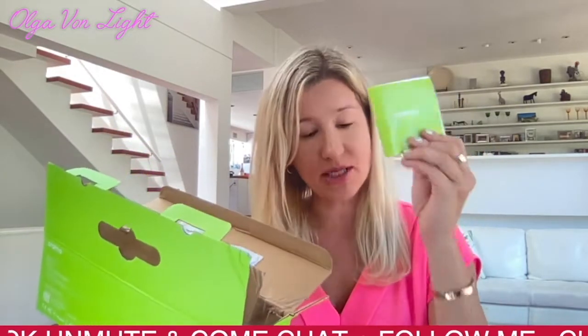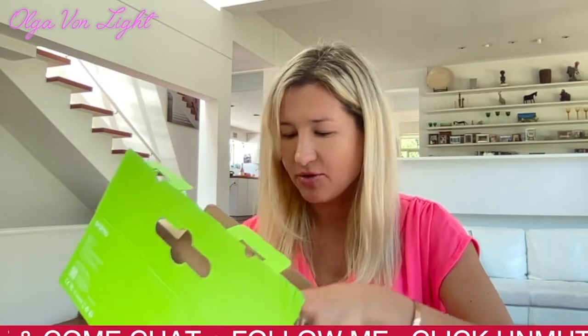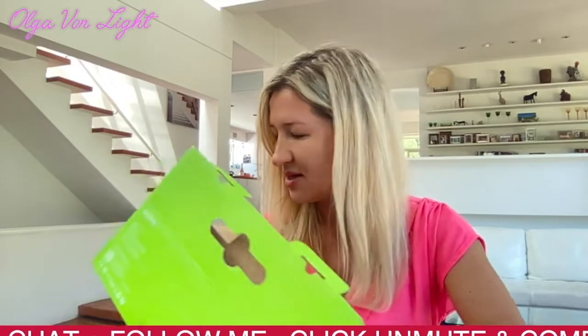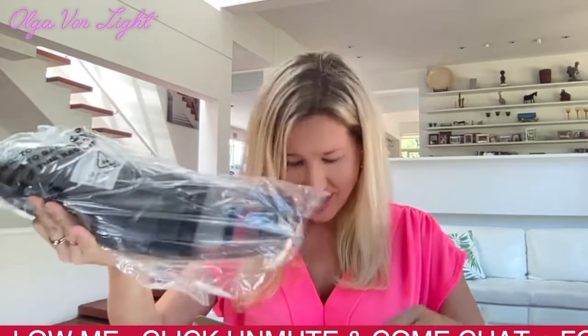I'm about to look at the manual, but as you know I like my first impressions to be mine without any influence, to see how user-friendly it is. And look — it also comes with a brush to help you clean. Oh my god, this is so cute!